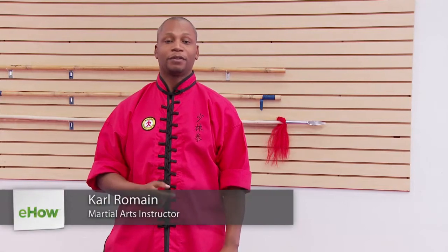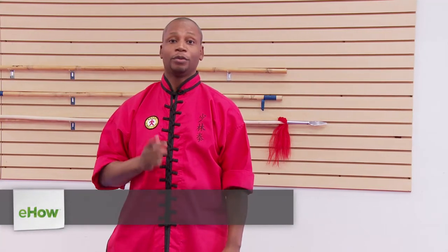Hi, I'm Carl Romain of Edgewater Kung Fu and C4Romain.com. Today I'll be introducing you to Marissa Pico, who will be teaching you how to build reaction time in martial arts by yourself.